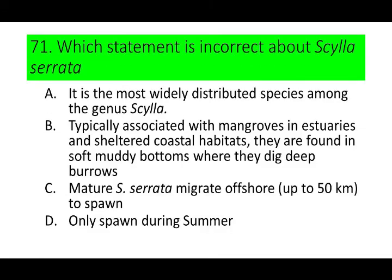Number 71. Which statement is incorrect about Scylla serrata? A. It is the most widely distributed species among the genus Scylla. B. Typically associated with mangroves in estuaries and sheltered coastal habitats; they are found in soft muddy bottoms where they dig deep burrows. C. Mature Scylla serrata migrate offshore to spawn. And D. Only spawn during summer.